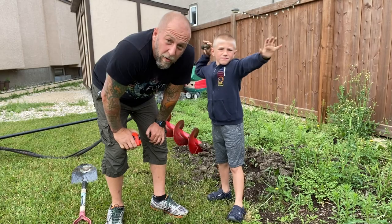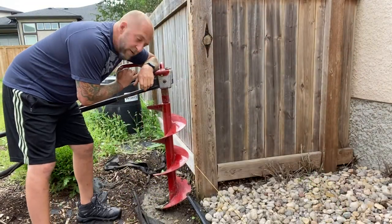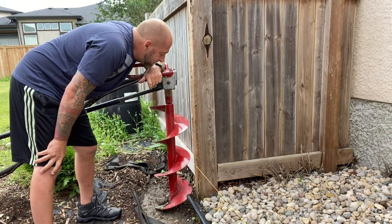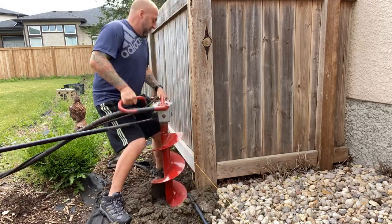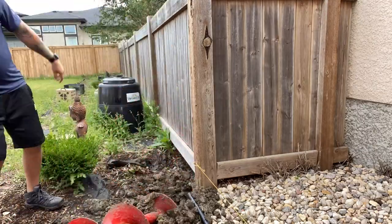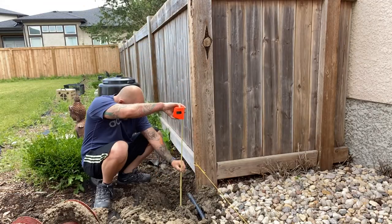Almost halfway — we've got to go about four feet down, so it's gonna be interesting. The first hole to dig is right close to my neighbor's fence, so I've got to be careful and take it nice and slow. Got about two feet down — it's going pretty good. Gonna need to put on the extension now.